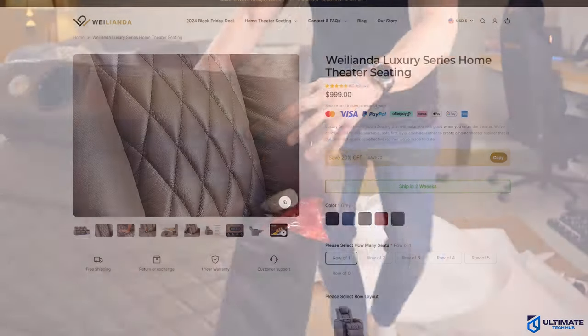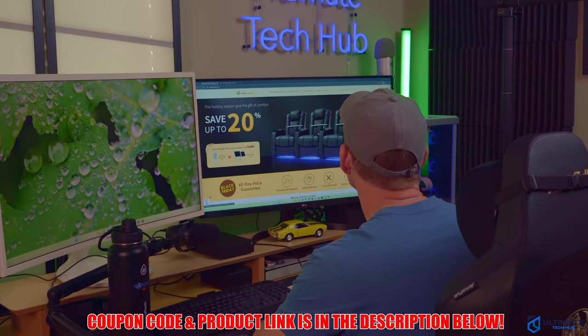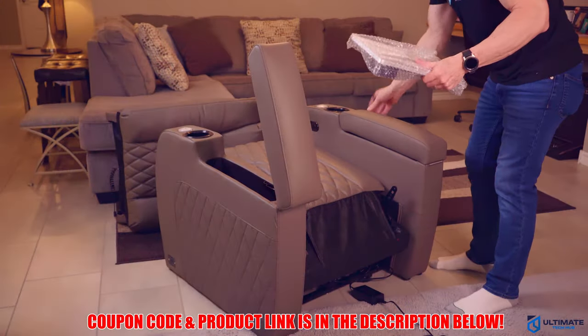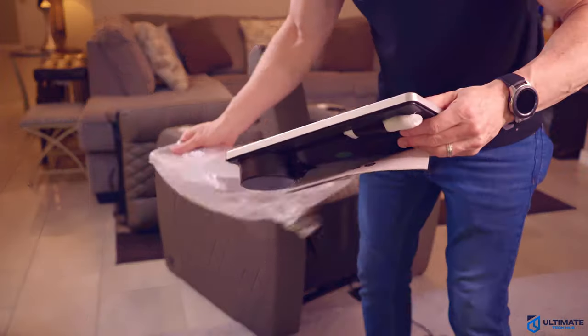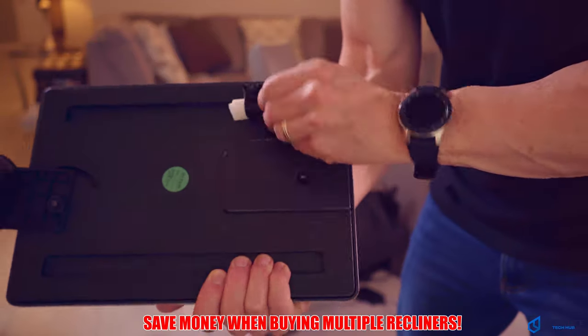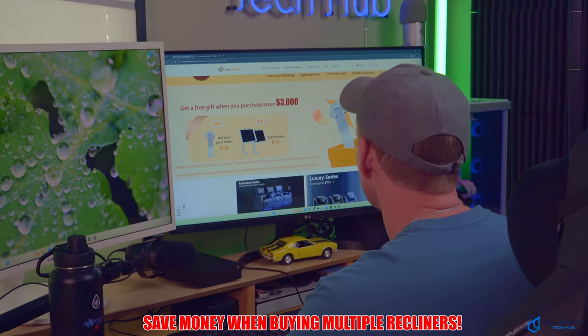There will be a Black Friday sale with a huge savings of 20% off, and we'll have the discount code listed in the description below and the pinned comment. The more recliners you buy at one time, the cheaper they get. If you buy one recliner it's $899, but if you purchase three recliners, each one is $733.